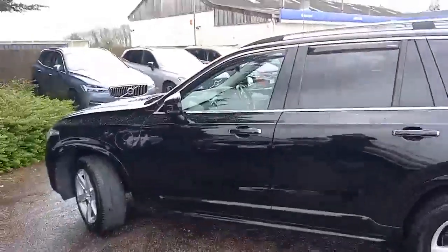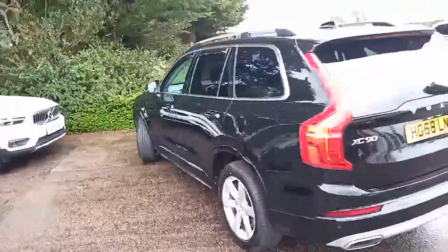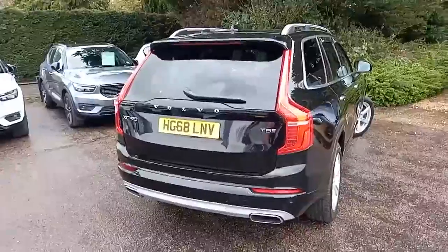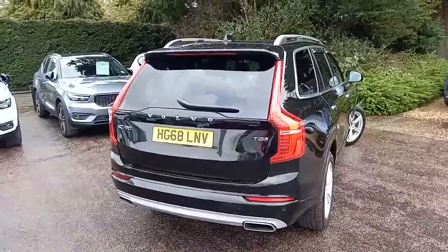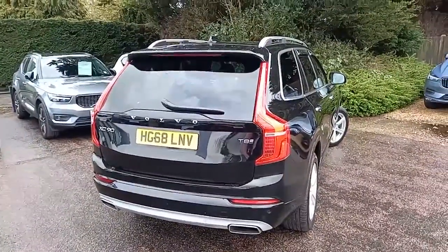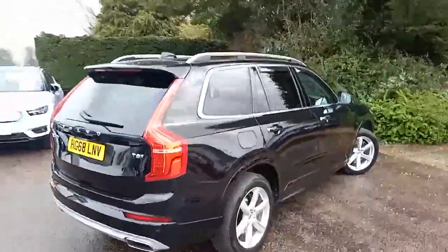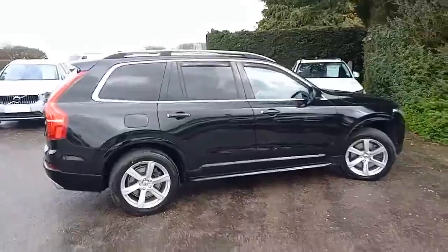It really does look good with the chrome alloys, the chrome around the windows, the roof rails, around the handles, and visually appealing with the chrome tips at the end of the exhaust pipes. It's the T8 engine — a two-litre four-cylinder petrol engine up front with an electric battery and motor, so it can run on petrol, electric, or both. It's commonly referred to as a twin engine, and it's all-wheel drive. Let's open the doors and have a look inside.